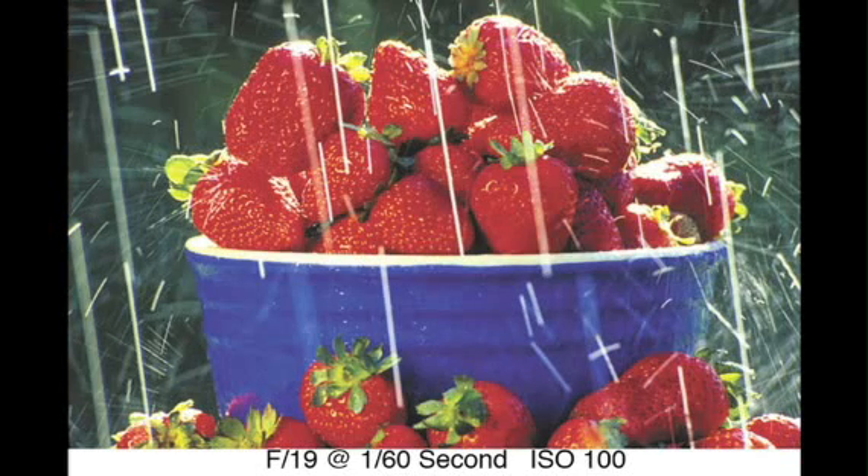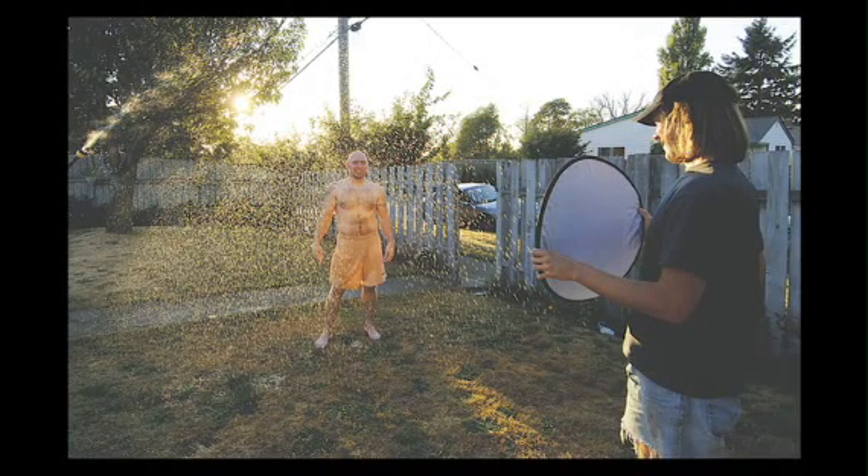Here's another novel idea with rain once again — how about a person in the rain? Using the sprinkler once again, you simply put the person backlit against the sun with the addition of a reflector. Once again, fool everybody — make them think you are out shooting in the rain. Until next time, this is Bryan Peterson saying, Keep Shooting!